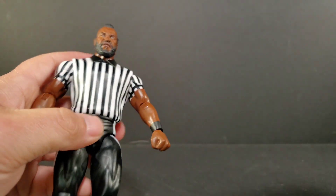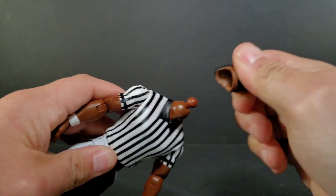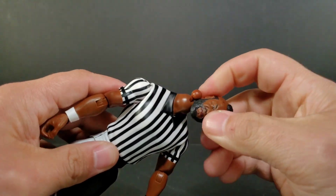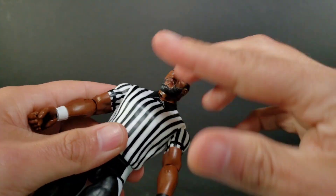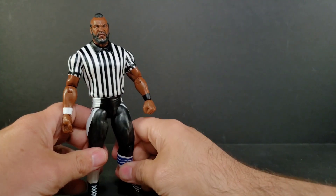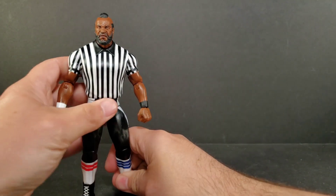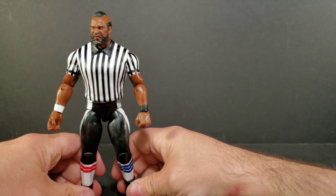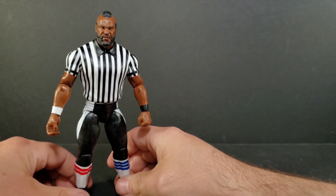I do have a QC issue here on my Mr. T — it's his head. When I wanted to raise it up and have him look around, it just easily pops right off. Of course, it just pops right back on the ball joint. I've been getting QC issues lately on my Mattel and Hasbro figures. Out of like five recent reviews, I had to mention QC problems — two being Mattel, one being Hasbro.